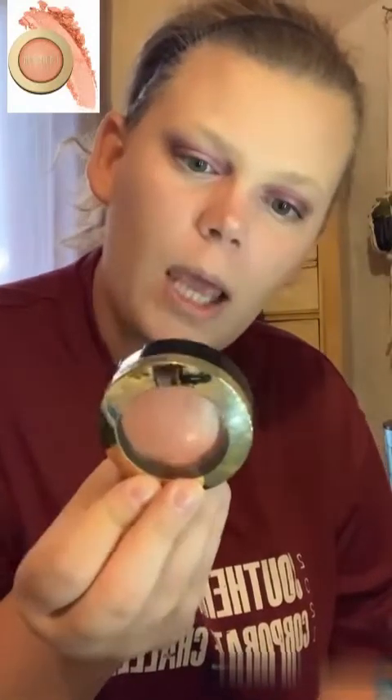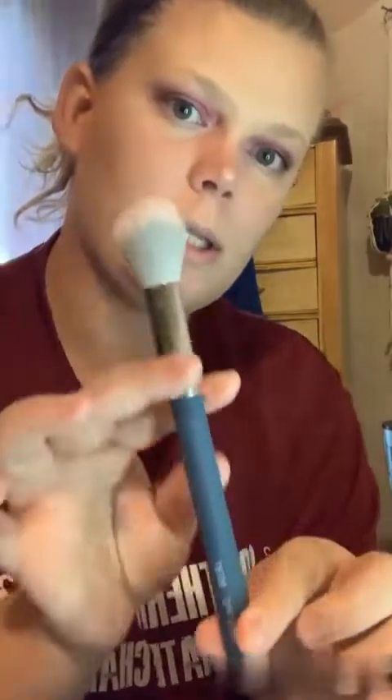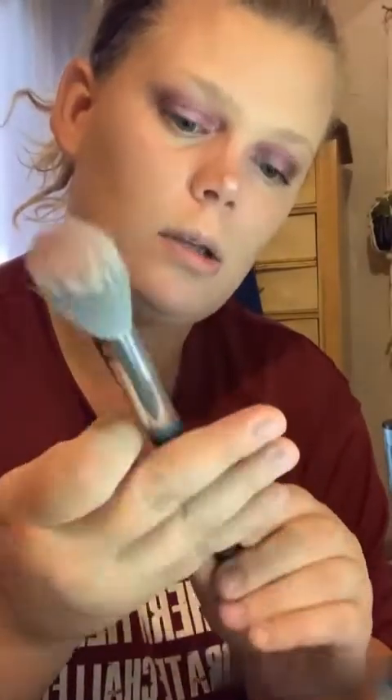Next is blush. I've used this one quite a bit — it's the Milani Baked Blush in the color Luminoso. I tend to go for corally-type blushes so I definitely need to widen my range of blush colors. I know this is a good one so I'm going to use it. I should have put it on before the highlighter but I'm just going to put a little flush of color — not too deep. I'm also using a dual-fiber LR316 blush brush.